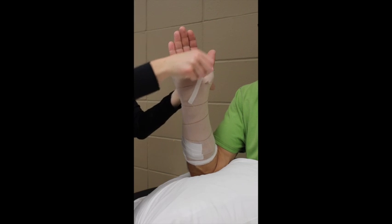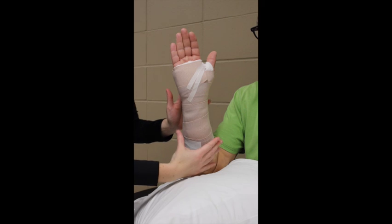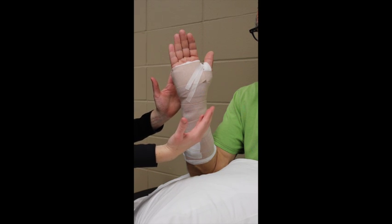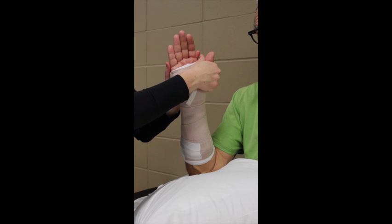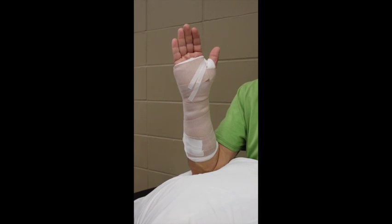I call this tape art — you can get creative. Because the splint is hard on one side, it allows for swelling to fluctuate. I make sure the wrist is in a neutral position, not ulnar or radially deviated, pronated or supinated. I use my thenar eminence to mold the splint into the palm. It is not necessary to do any other squeezing or molding.